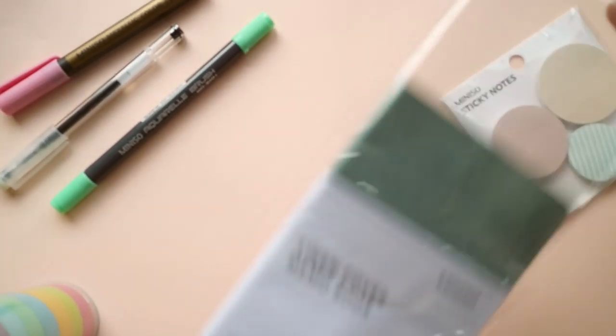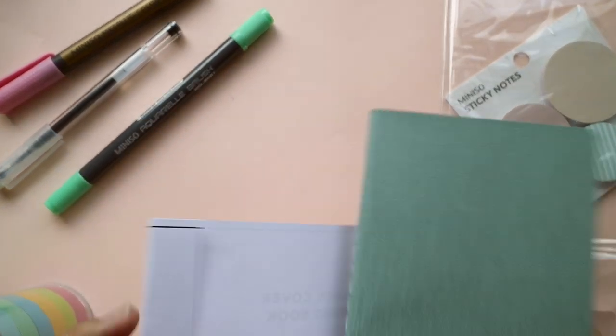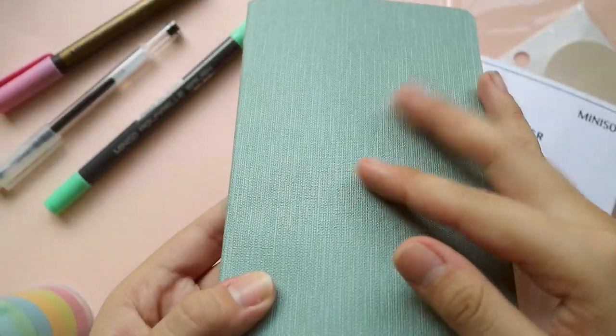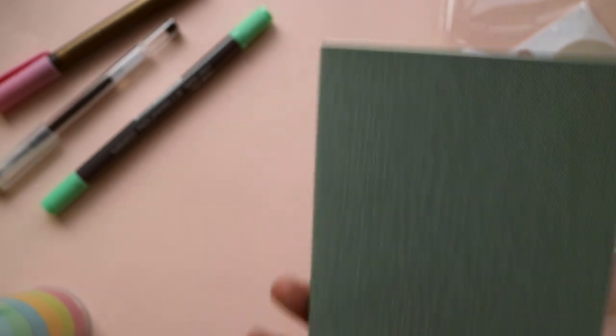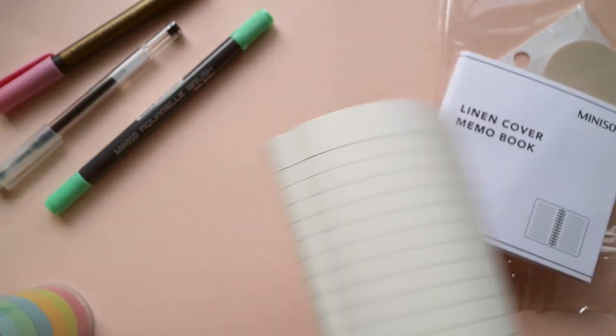Let me open that. You will see that the texture is actually very interesting — it's not your typical blank notebook. There is some texture going on, and of course I chose this color for obvious reasons. The downside of it is it's lined, but I think we can make something different with this.